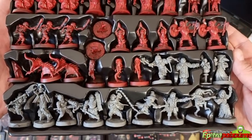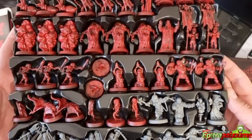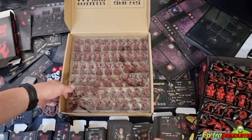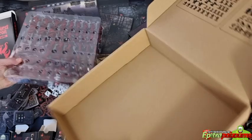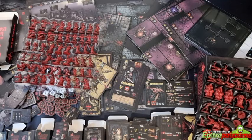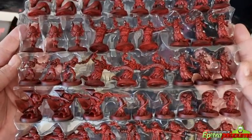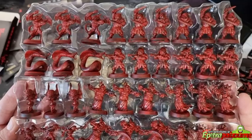In the first tray we have the heroes and here we have monsters. These look absolutely amazing — and we're still in the first of the two boxes. It's like a war zone behind me, but look at that — this is absolutely amazing. Fantastic sculpts, a ton of variety.